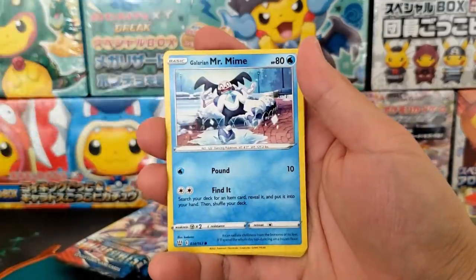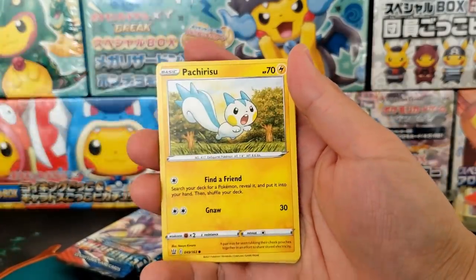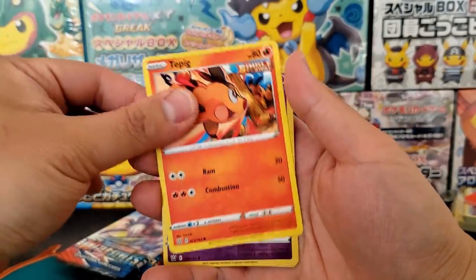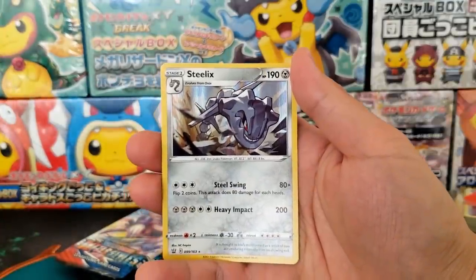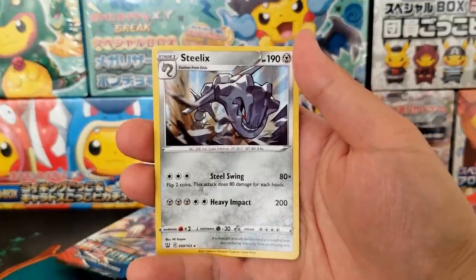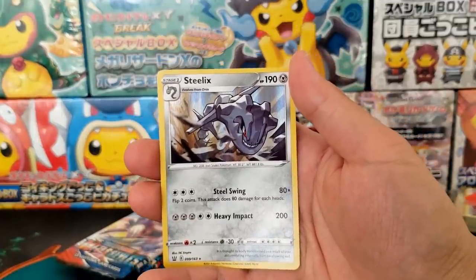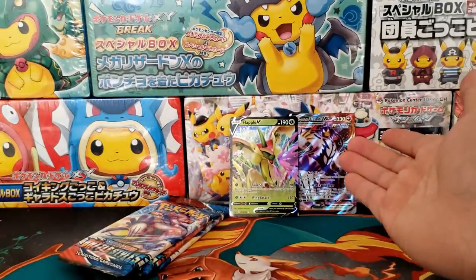So we've gotten two hits — that's pretty good. If you get two hits from your Elite Trainer Box, I'd be happy. That is very dandy, and any more than that and you're looking at icing on the cake. Steelix is a Holo Rare — I haven't seen this card yet, and that is considered a hit. If you see a Holo Rare, it's considered a hit. So we've gotten three hits from our Elite Trainer Box.